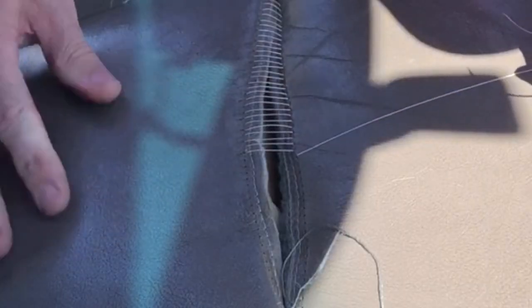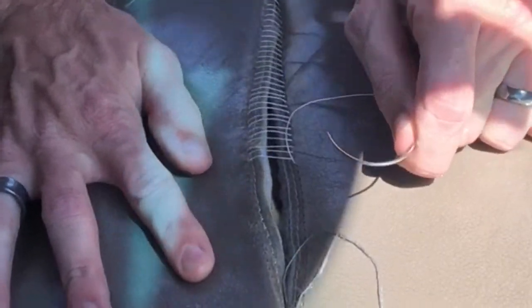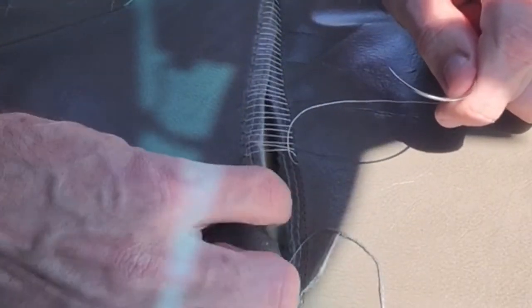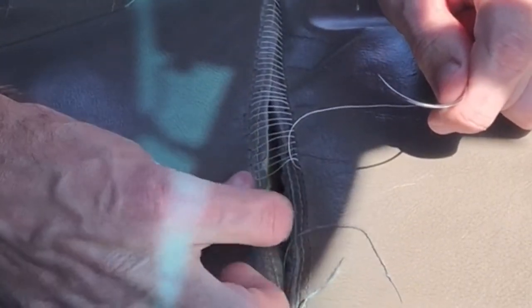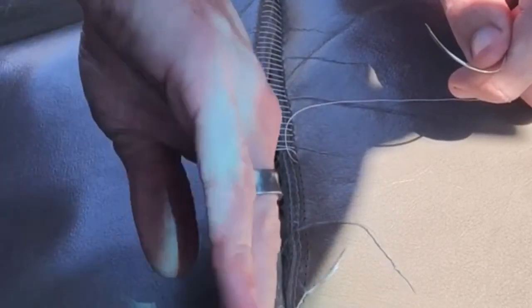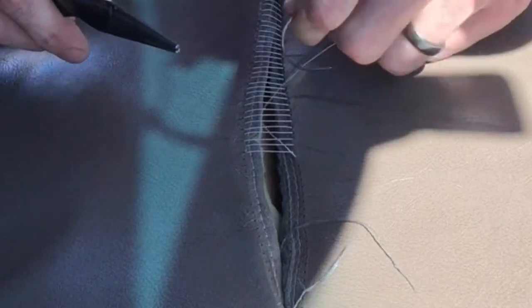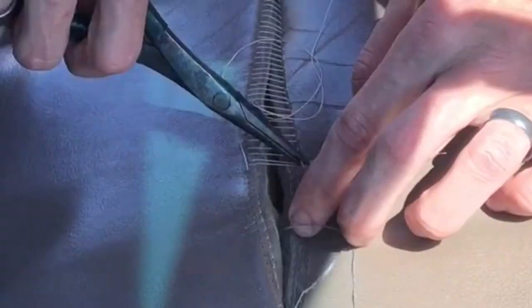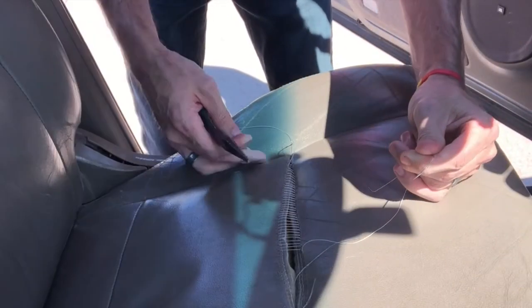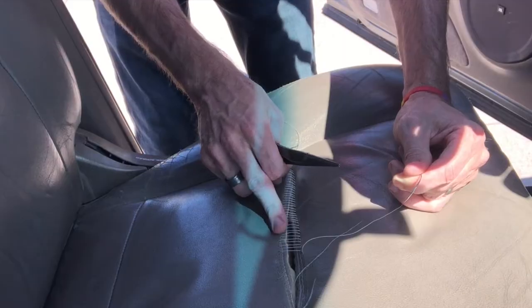Once I get to the end I'm going to cinch it all up and it'll pull everything tight. I want to compress the foam. This stitch was originally folded kind of under — you can see down here it's folded under — so I need to try to force that fold back in there as well. I used four times the length of string, but I do have some pretty large stitches here. They will be closed up, but this is all I've got left for this next section.